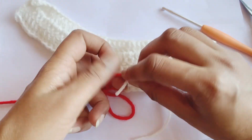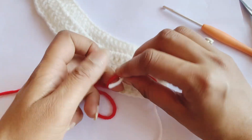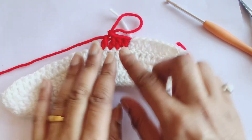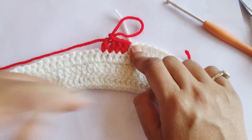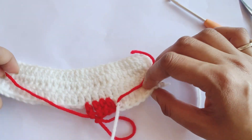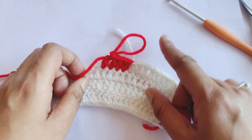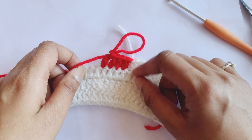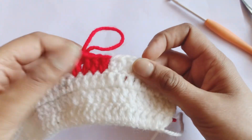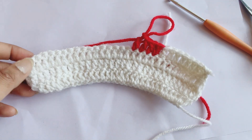You can tie a knot like this, and like this you can add the second color very easily. I hope this video will help beginners as well as those who don't know how to add a second color or the same yarn in between whenever your yarn is finished. Thank you, take care, bye bye.